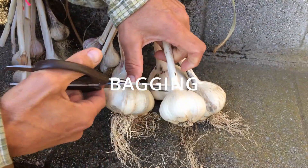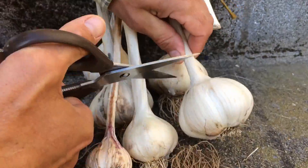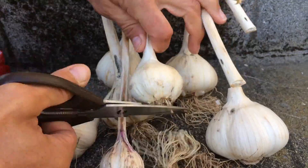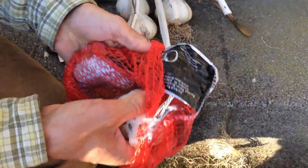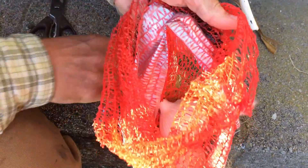Another option if you don't want to use a braid is to simply cut the bulbs off the stalks and often cut off the roots too — it just makes it a little bit easier. Then shove the bulbs in an old orange sack or something similar, just something that breathes nicely so you can keep them well aired out, and hang the sacks somewhere handy.